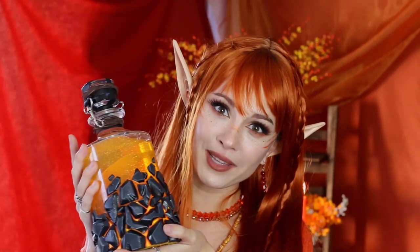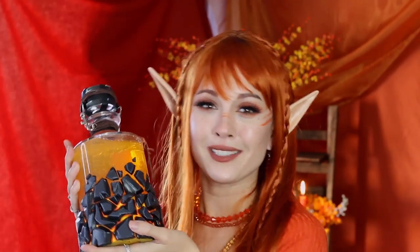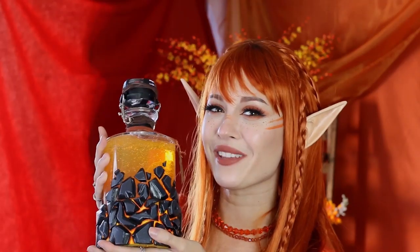What's up guys? I'm Hendo and today I'm making the potion of fire breath based on the potion from Dungeons & Dragons. Every month I make a different prop and cocktail based on a different potion from D&D and this is my fifth one.